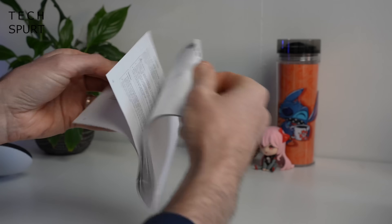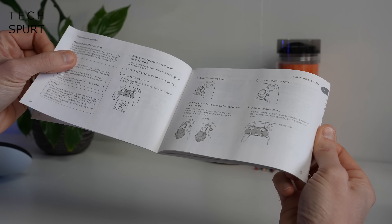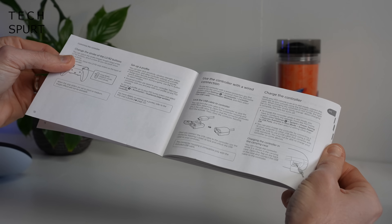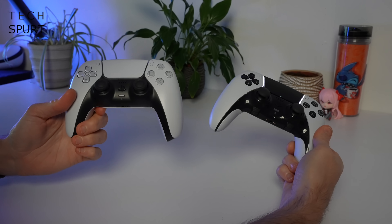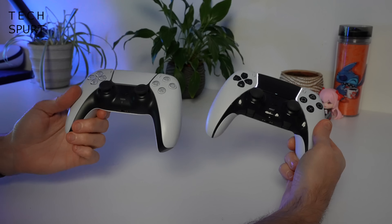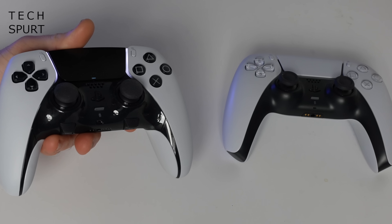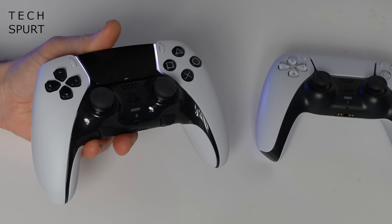You do actually get an instruction manual bundled in that box as well — definitely quite handy for learning about all of the new features of the DualSense Edge. Now stick the DualSense Edge controller side by side with the original DualSense and you see the aesthetics haven't changed up radically. In fact the size and shape hasn't really changed at all, which I'm very pleased about because the original DualSense is super comfortable to wield for hours at a time, as is the Edge.